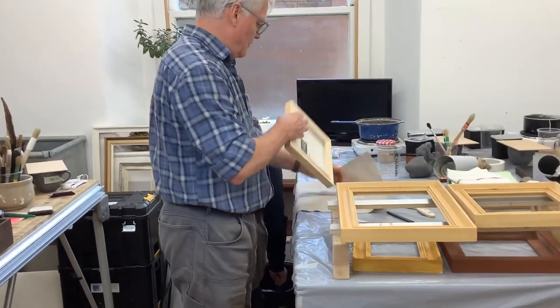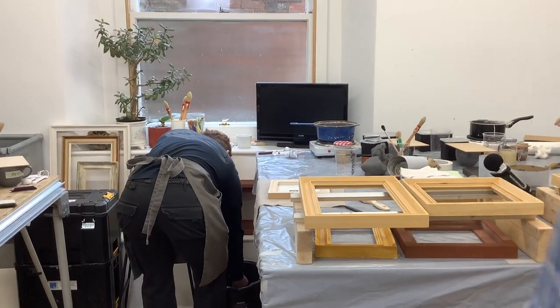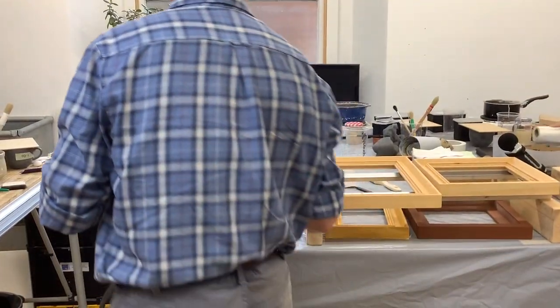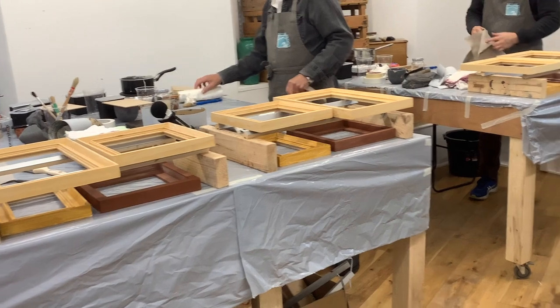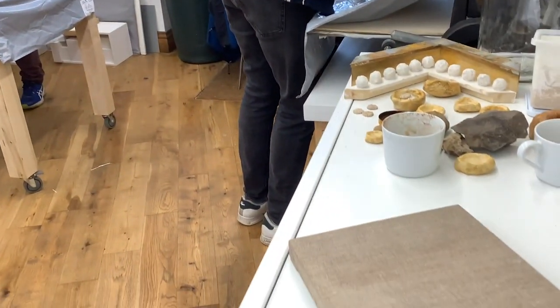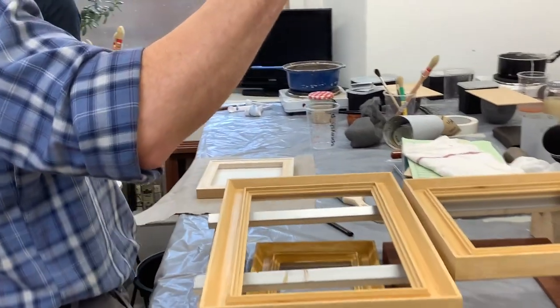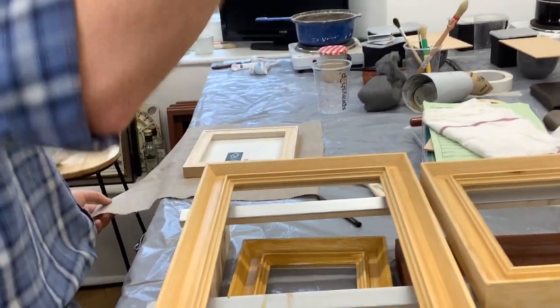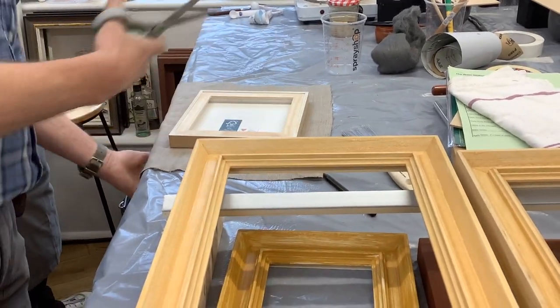We're going to wrap the panel with it, and if you look at my one here, I've sort of trimmed that off roughly. I've got some nice scissors here — these are the scissors you buy on our website, which are very good general purpose ones. When it comes to using Dutch metal leaf, I'm just trying these out.